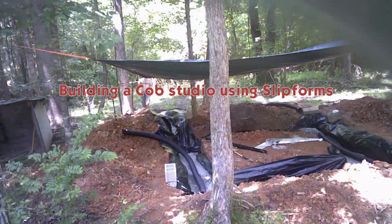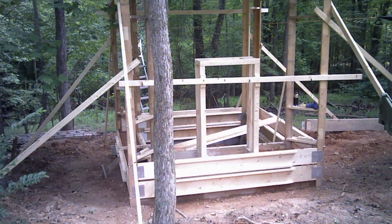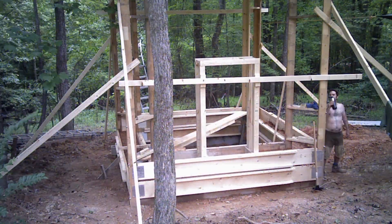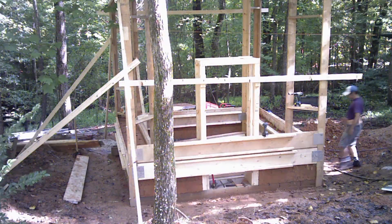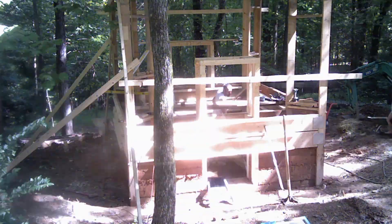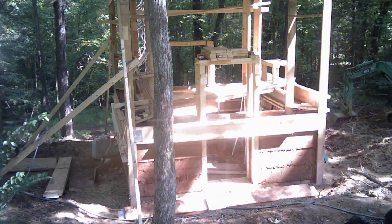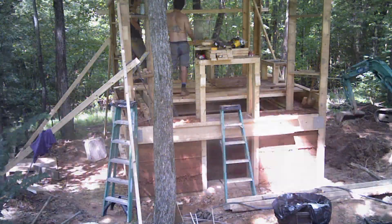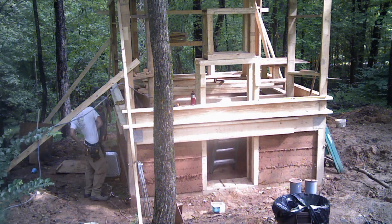Here we are building the foundation for a 12 by 12 cob house in the woods of Piedmont of North Carolina. We're using a slip form method of construction that's popular with stone masonry and concrete masonry, and we're applying that to cob to see if we can get that to work. It had a lot of advantages — we were able to go a lot faster than traditional cob building. We built this 12 foot high cob building in about three months, although it took of course a lot longer to dry.